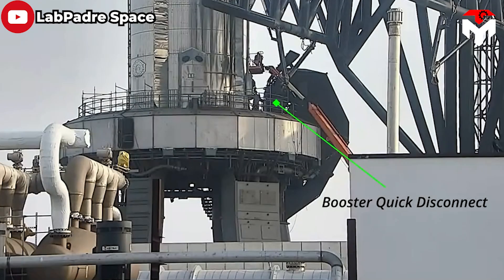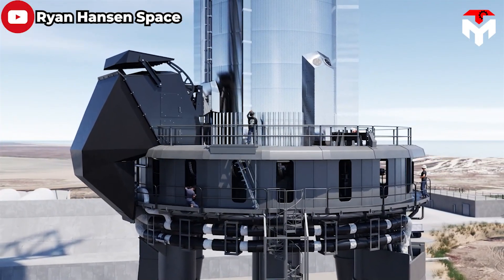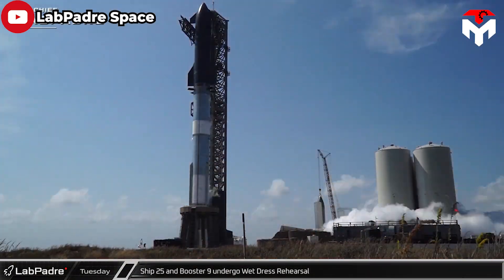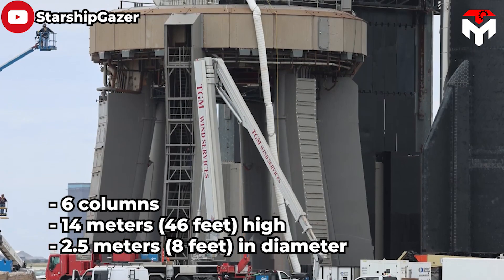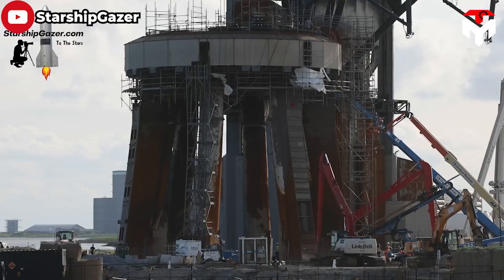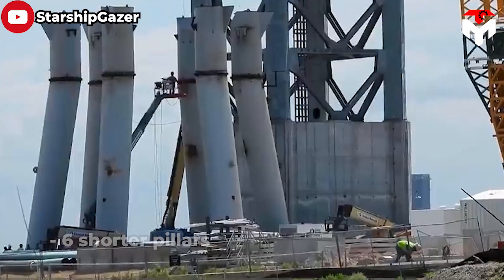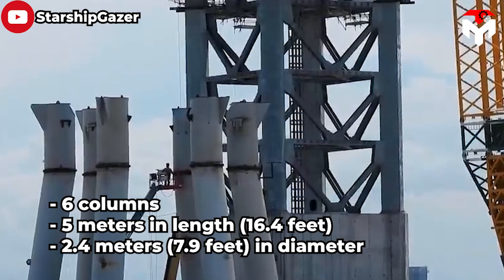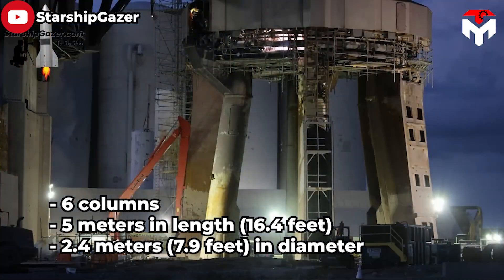To fuel the booster before liftoff, the launch table needs a quick-disconnect mount on the top of the table, which will disconnect from the booster around T0. The QD will help provide the booster with methane, liquid oxygen, and helium, as well as supply external power prior to launch. There are six columns supporting the launch table, each 14 meters (46 feet) high and about 2.5 meters (8 feet) in diameter, filled with concrete. The massive connecting plates are held in position by anchor rods cast in concrete and welded to the columns. Six shorter pillars have been installed on the original six steel pipes, approximately 5 meters (16.4 feet) in length with a diameter of 2.4 meters (7.9 feet), welded to the connecting plates.